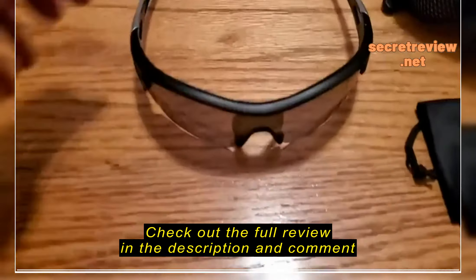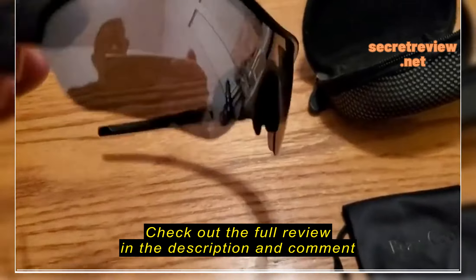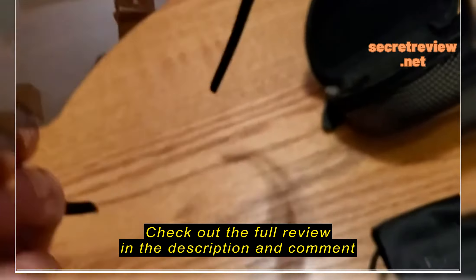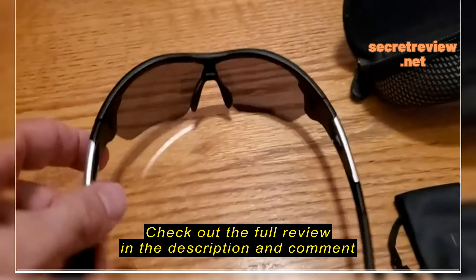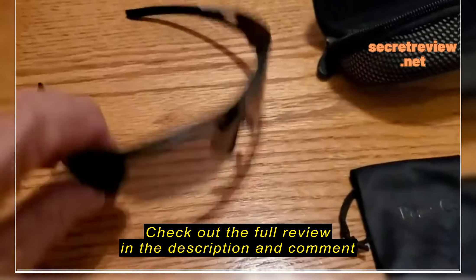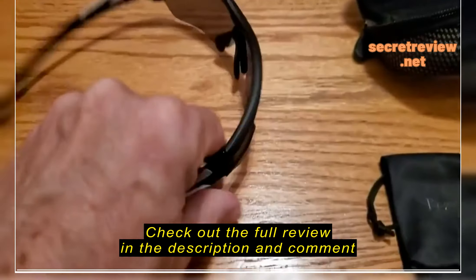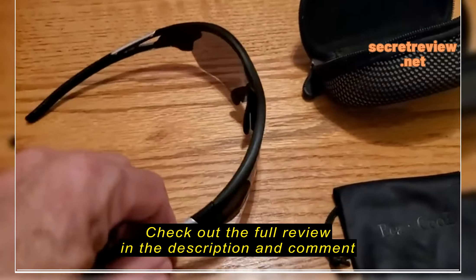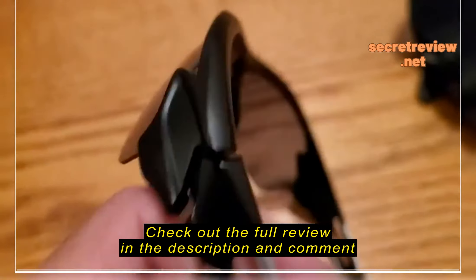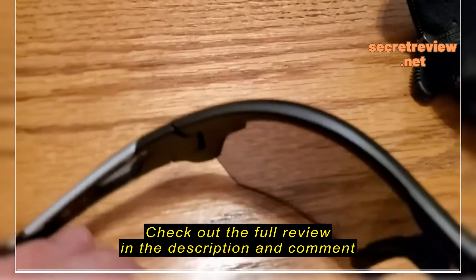I got these new sunglasses — I usually don't do videos on sunglasses, I just take a picture, and if I really like them I keep them and don't send them back. But this one turned out really good. I was looking for something different and came across this one with the one-lens design, which is very cool and looks great, and it's so comfortable and so well made.